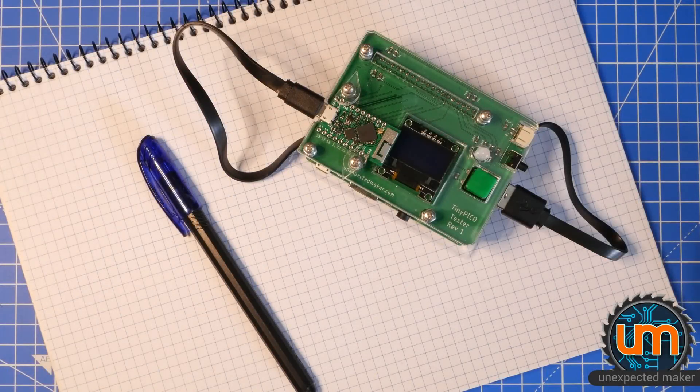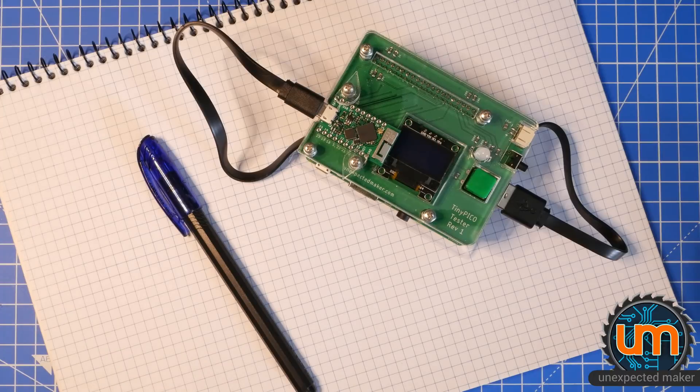Hey everyone, it's TinyPico testing jig time again. In the video today I want to have a bit of a talk about a change I want to make on the PCB — well, there's a few changes I want to make on the PCB.